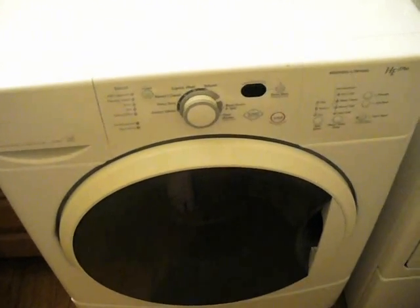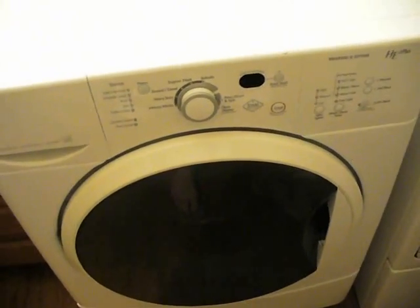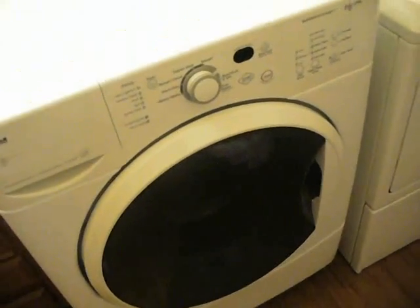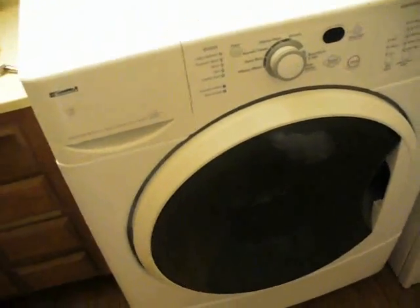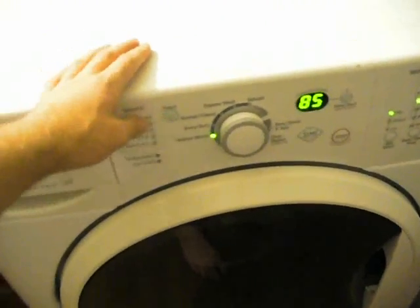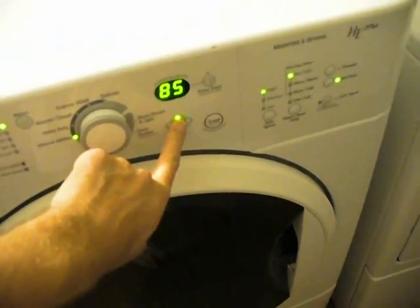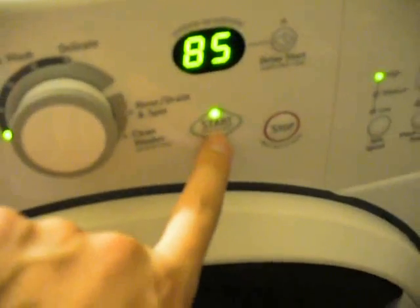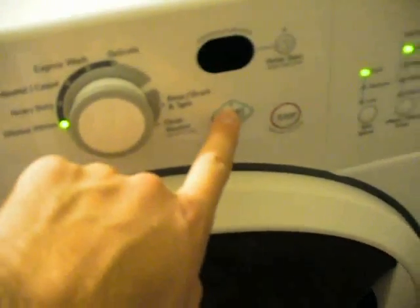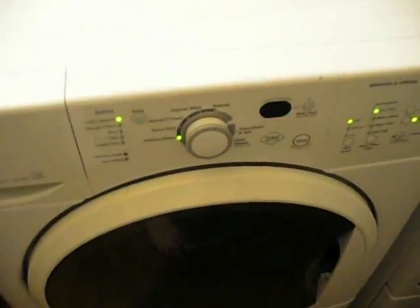Now we can tell when the dryer is on and off once we hook it up. Hooking up the washer is a little harder because we don't have anything that really stays on, and there are different model types. If you have an older washer, you might be able to use a timer like we used on the dryer. This one is electronic-based, so what I'm going to try to do is wire into the start LED and put an LED in parallel with that, which will then connect to our photoresistor and then the Arduino.